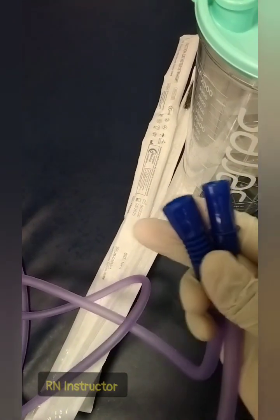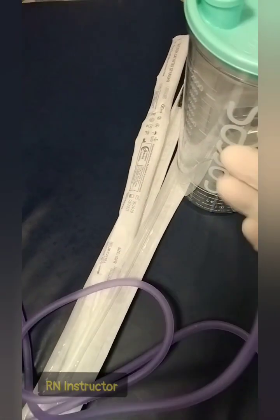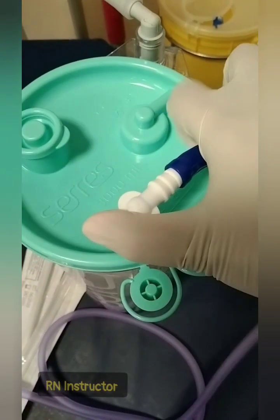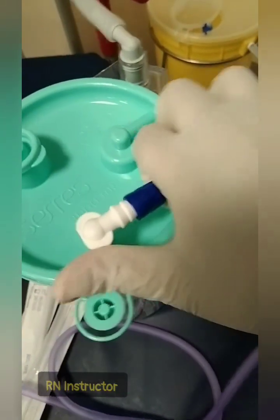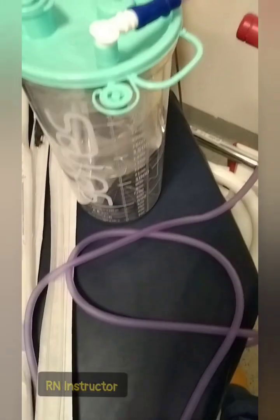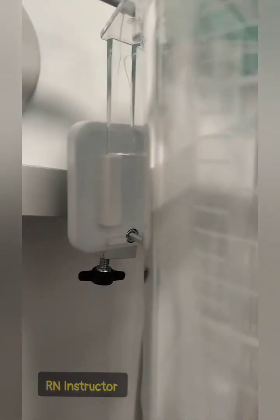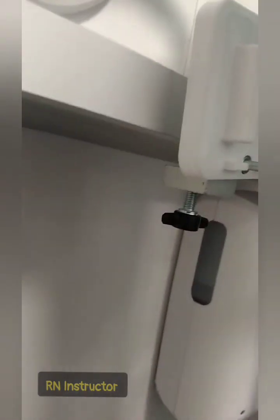One end will go and fix on your suction container. Suction is a negative pressure — if there is any air leak, it will not be able to apply the negative pressure to drain the secretions out. So we need to keep everything very tightly fixed.